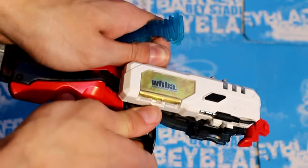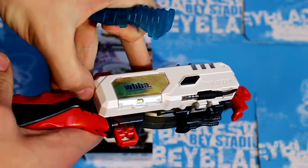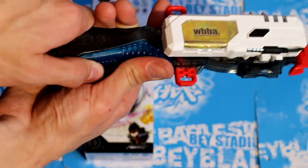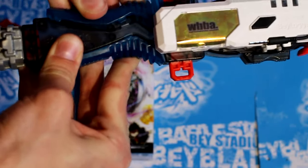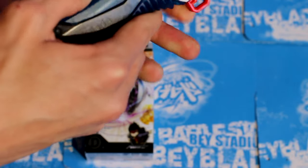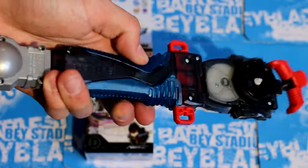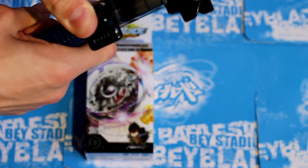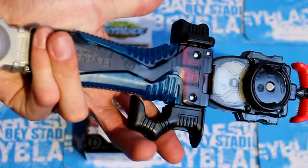So here's my current launcher grip setup. We're just going to go ahead and try to put this on — I'm going to speed it up. There goes one of them, and here we go with the second one, which is not fitting properly. There it is. Looks pretty cool. Let's go ahead and put these back on there. Ta-da! My new grip setup. Looks really cool.